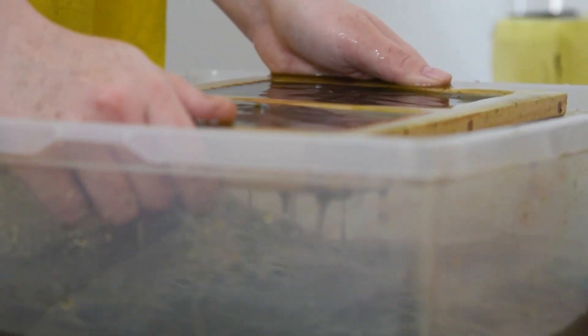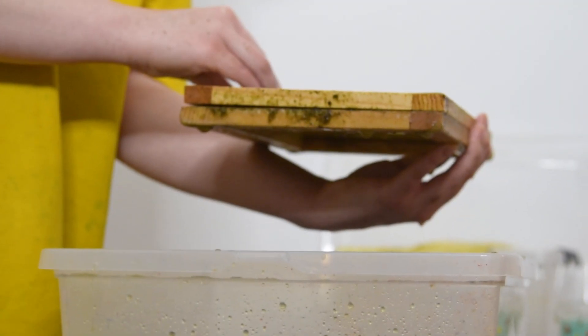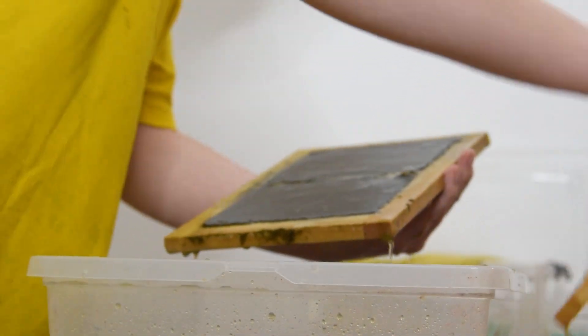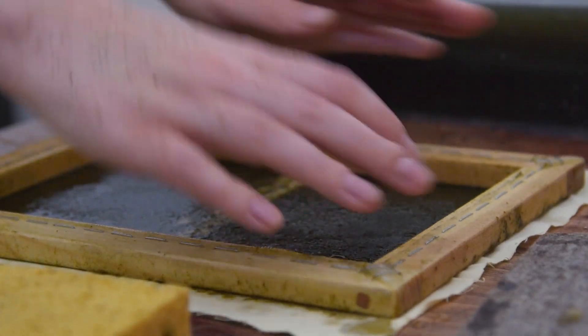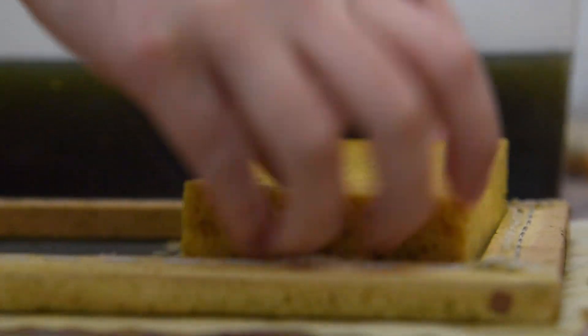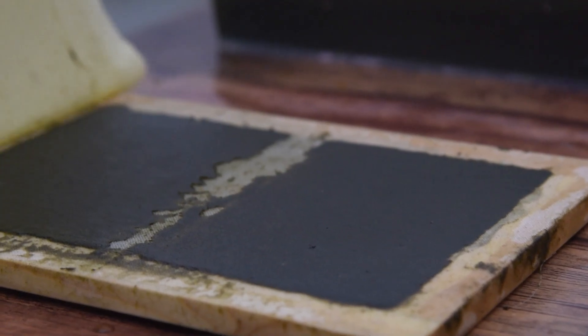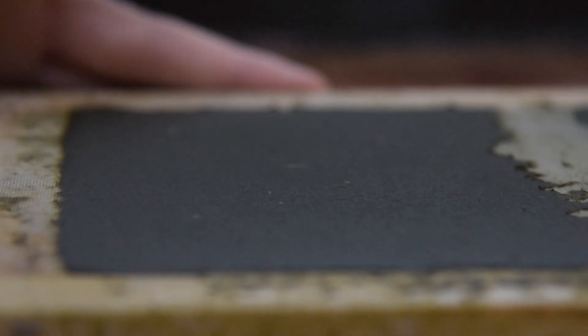So once again I scoop with my mold and deckle to create some sheets, wait the ridiculous amount of time for the water to strain out, and then lift off the mold. I decide to press out the water before blow-drying because I feel like it would otherwise take way too long. So I flip it over on a cloth and use my sponge to squeeze out the water, then carefully peel off the cloth so as not to damage the pulp. I then get out my hair dryer and dry the pulp for a solid 20 to 30 minutes.